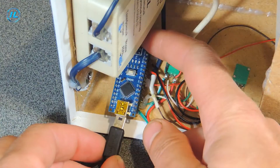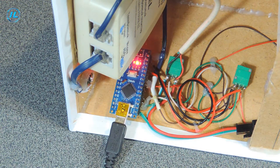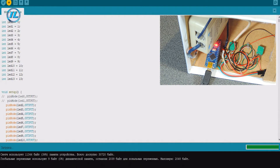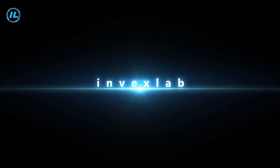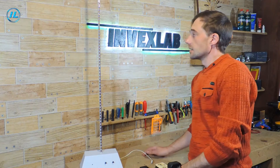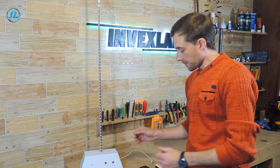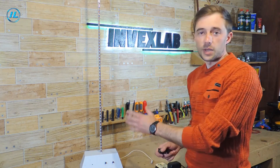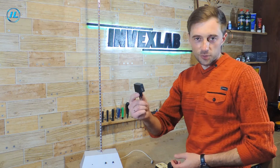The whole structure is ready and I just have to upload the sketch to the Arduino — I think there will be no problems here. The device is completely ready. The supply voltage is 5 volts. As a power source, I will use charging from a smartphone.